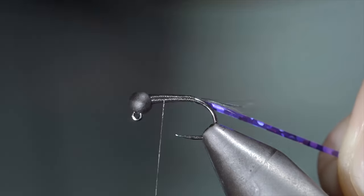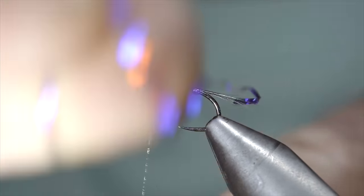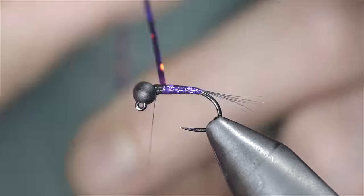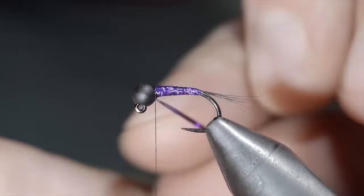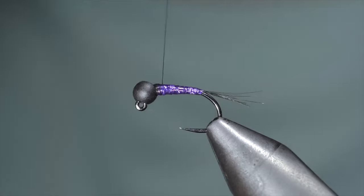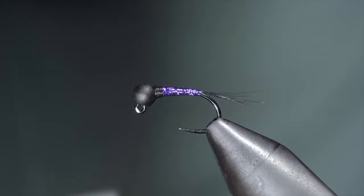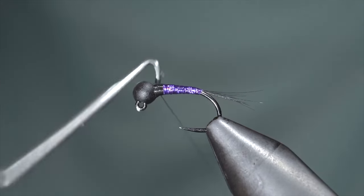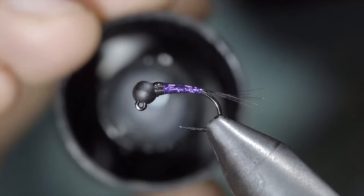We'll finish up by wrapping up towards the head of the fly, grabbing our tinsel, and wrapping it forward in close touching spirals, continuing to do so until you reach your thread. At which point, we'll secure it in place, taking thread wraps both in front as well as behind, and snipping the excess free. Cover up your tag ends and build up a slight base of our black thread. While I like to keep mine black, this is typically used to build up a hotspot and you can swap this out for whatever color you'd like. With this complete, snip our thread free and paint it over with some UV resin — here I'm using Solar-Rez in bone dry. Paint over the entirety of the body before fixing it in place with a UV light.